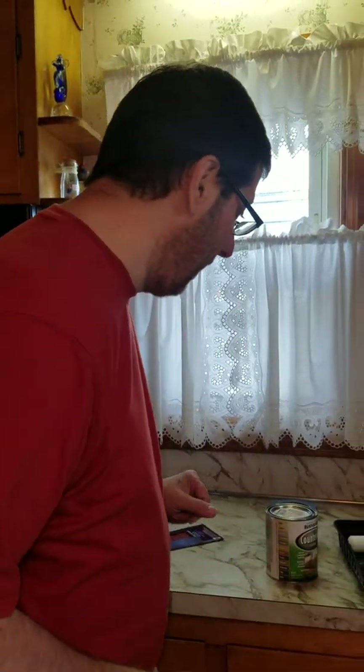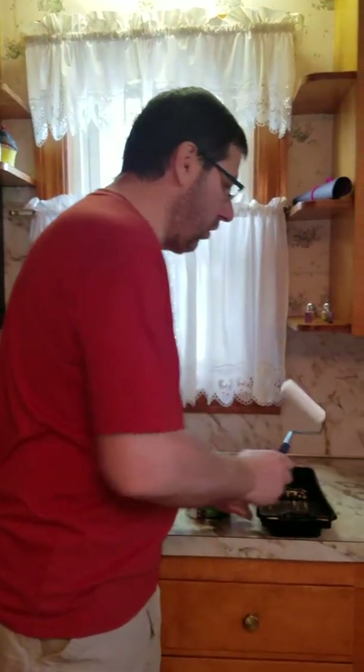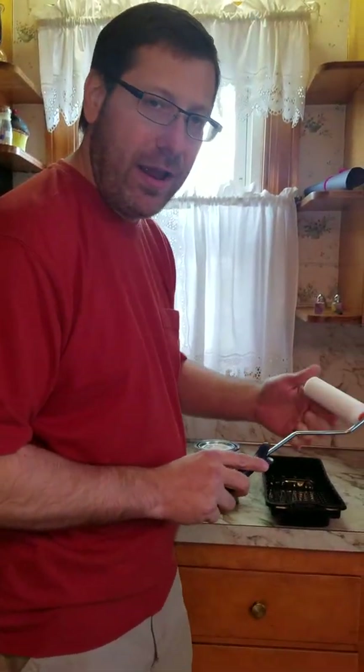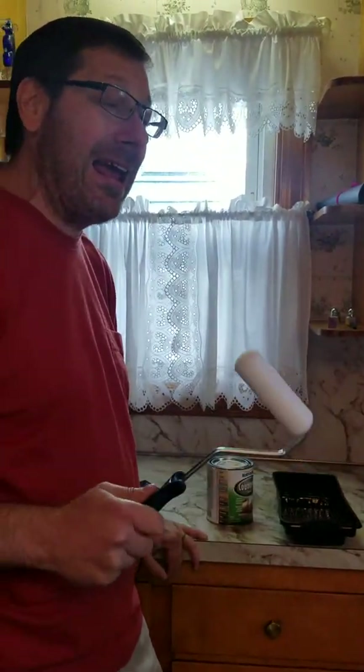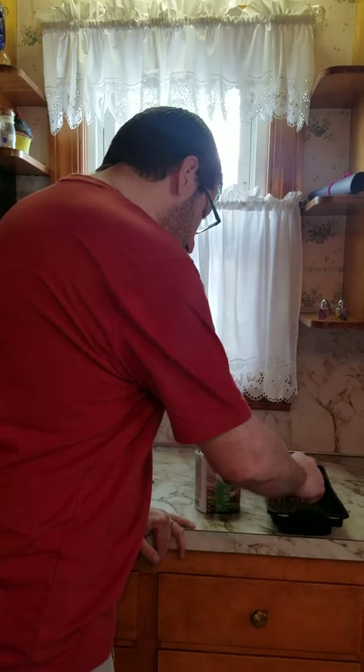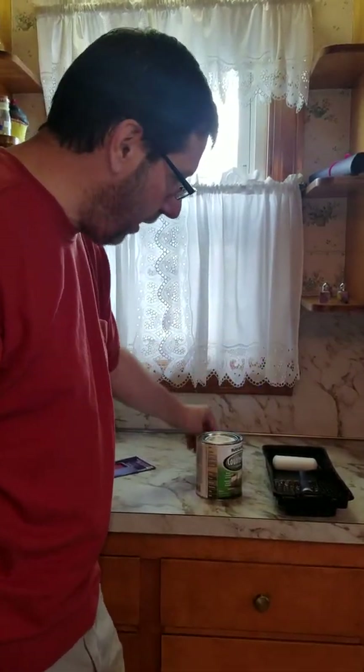This is a roller — it's just a sponge. They said to use a sponge roller so you don't get any fur stuck in there, which happens with other types of rollers, although a real high-end roller won't have that problem. I have a basic little kit here, and I'm going to tape off where I don't want this to go.